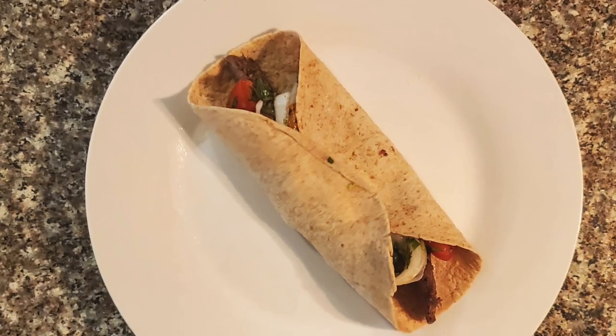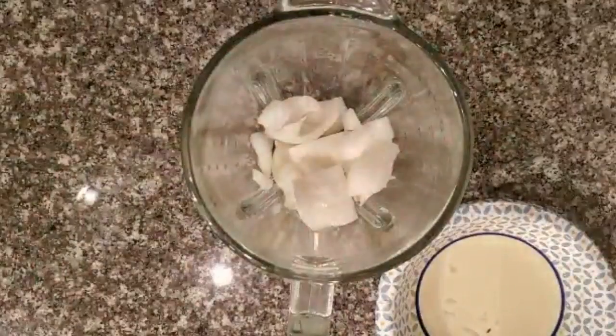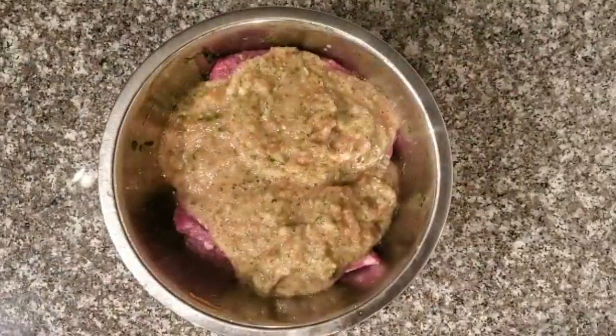So the night before, we're going to marinate our meat so that the day of, it comes together pretty quickly. For my marinade, I have some garlic, onions, tomatoes. I'm going to add in cilantro and lemon juice, and I'm just going to pour that over some flank steak.